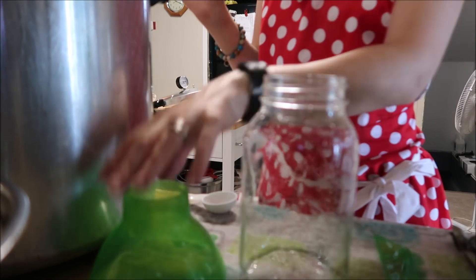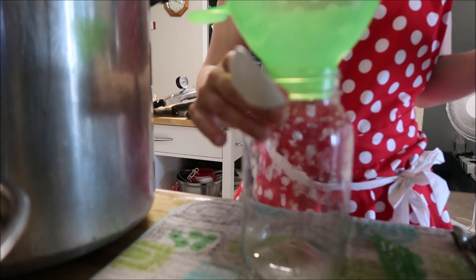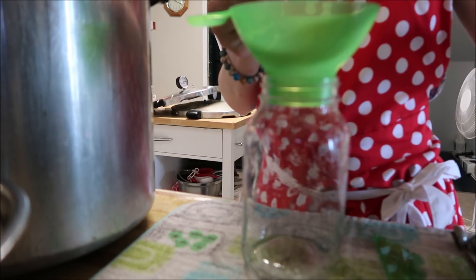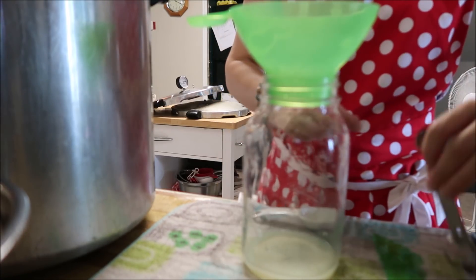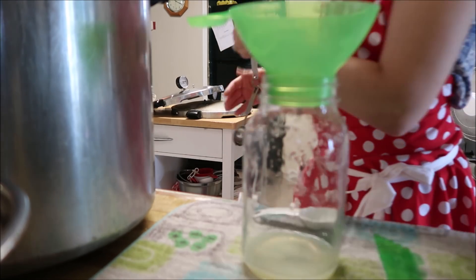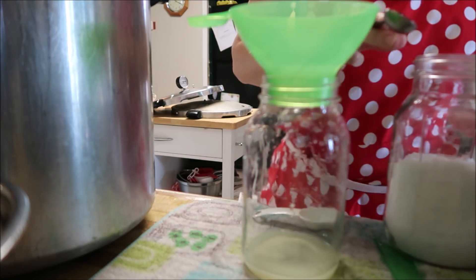It's about 45 minutes later and my tomatoes are all nicely crushed and warmed up. Now I'm going to get them jarred up. I water bath can mine, so I do two tablespoons of lemon juice into a liter jar, and I also add salt — one teaspoon of salt into the liter jar it goes.